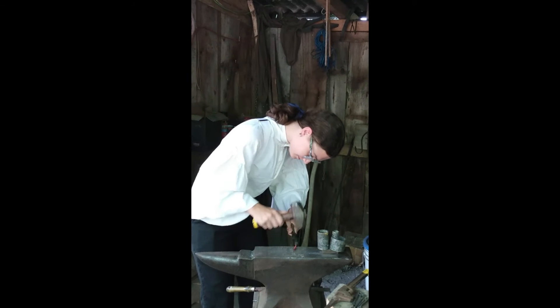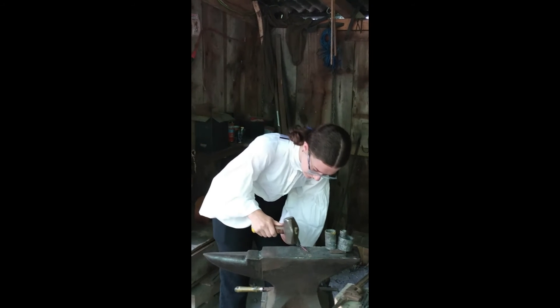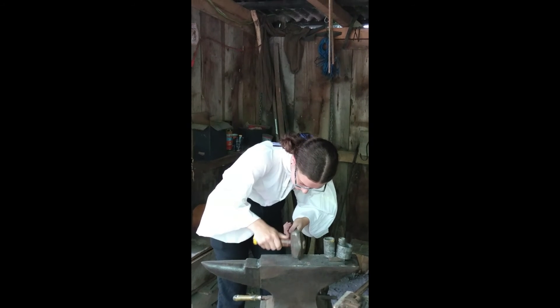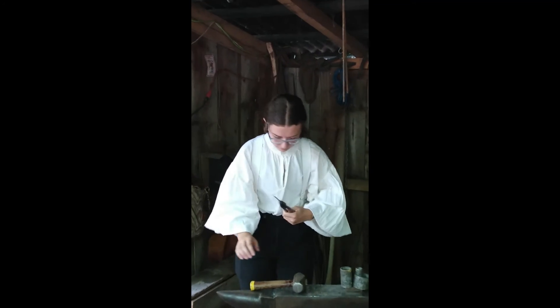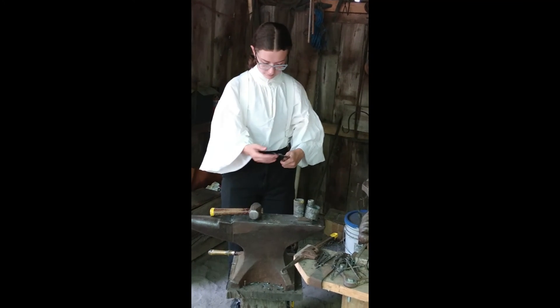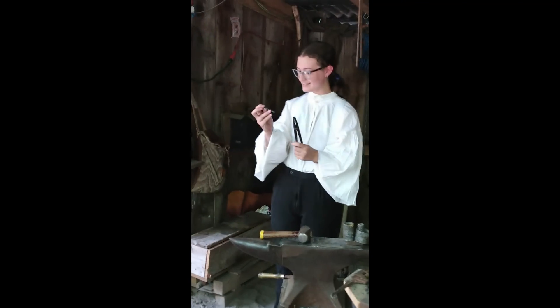Quench. Quench and grab. Yeah. Quench — it's on. Quench. And then grab it. It's got to be cold. It's a little...